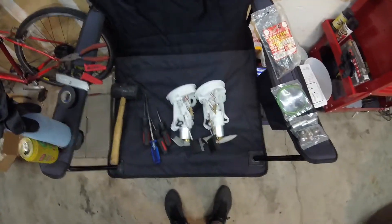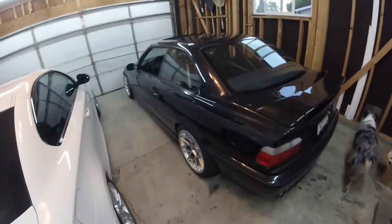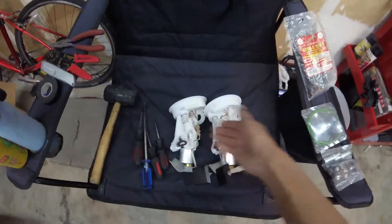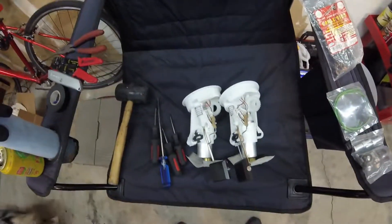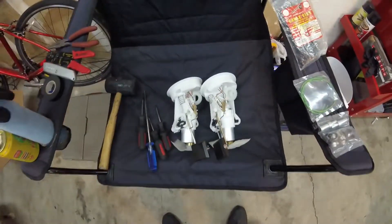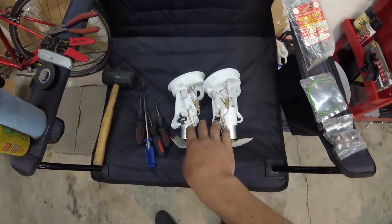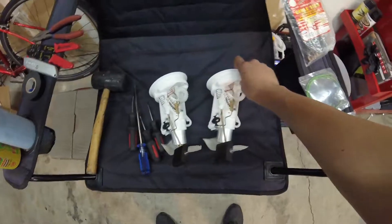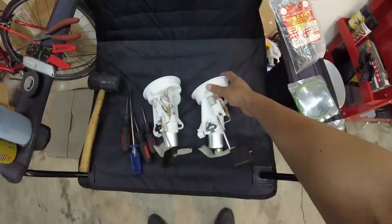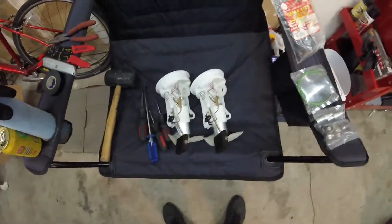I'm just going to briefly go over what comes in the kit and then the quick procedure, and then I'll take you to the car and walk you step by step through everything. The kit comes with two pumps. The original E36 has one pump on the passenger side, and then it has a return sender on the driver side. What we're going to do is, while replacing the passenger side, we're also going to replace the sender with another pump, and then daisy chain them together — that will help with the starvation.